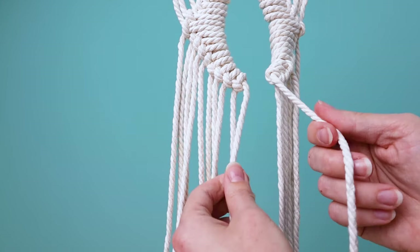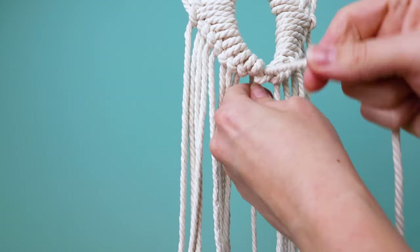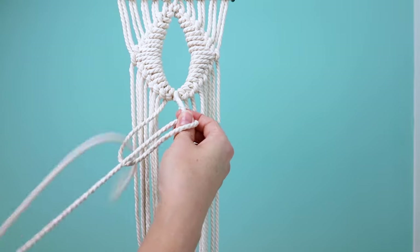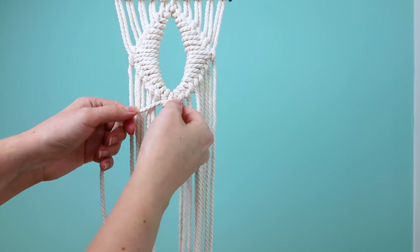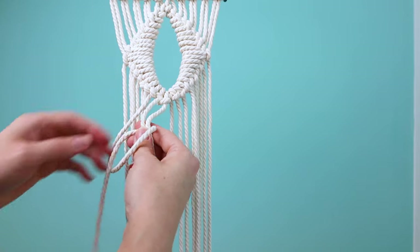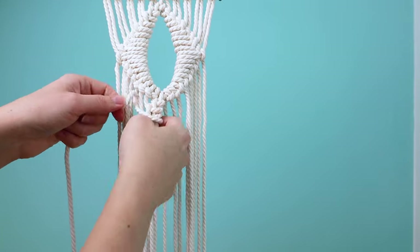Take the two center cords and wrap the right one in front of and around the left one to tie a half hitch that'll connect the two sides — that forms your first diamond. Now repeat again: take the left two center cords, take the left one and wrap it around the right one, hold those two together, grab the next left cord and wrap it around. Repeat everything just like you did for the first diamond, and then repeat it one more time so you have three diamonds altogether.